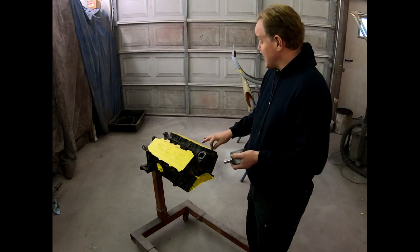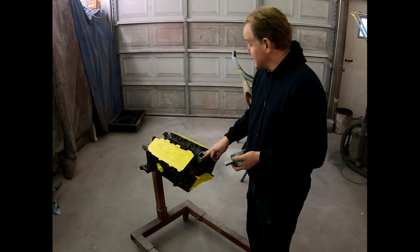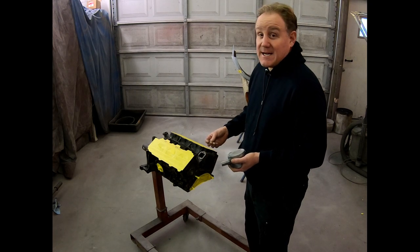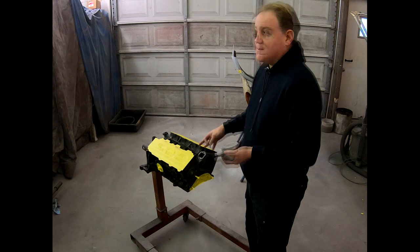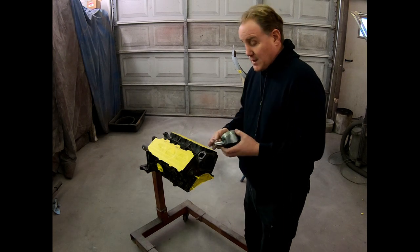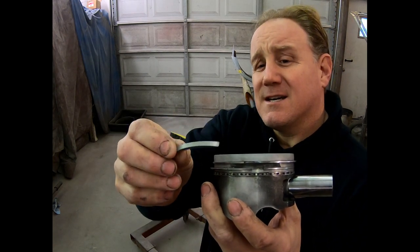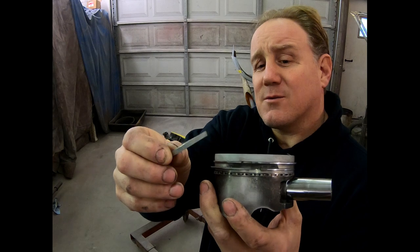Upon inspection of the engine, I realized that I should probably tear it all the way down just to make sure — for the type of power I want to get out of it, I want to make sure everything inside was the best it could possibly be. Upon inspection of the pistons, I found that one of the piston ring landings had severed away from the actual piston itself. This is cylinder number two. Luckily it didn't hurt or score the walls, but it gave me an excuse to upgrade them to some forged pistons.